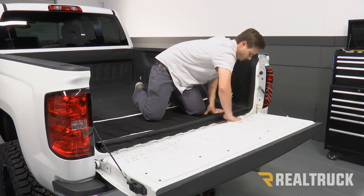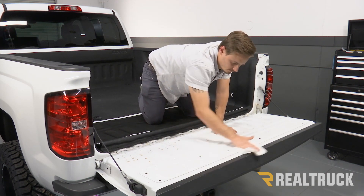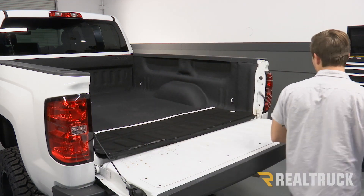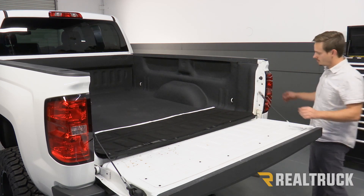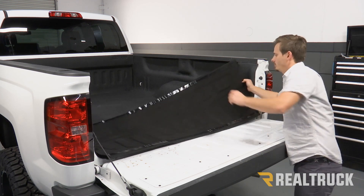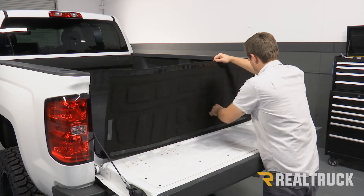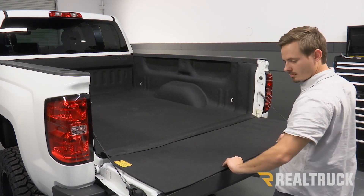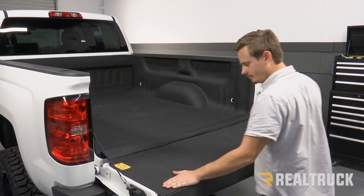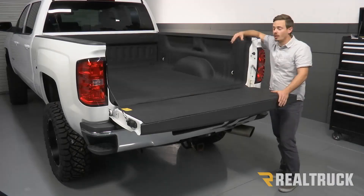Next, we're going to clean our tailgate — again we're going to be using a paper towel and our 91% alcohol. Go ahead and remove the backing off of all of our pieces. Then line up our tailgate piece and stick it in place. Remember, apply that pressure to all of your contact points. Alright guys, that completes the installation.